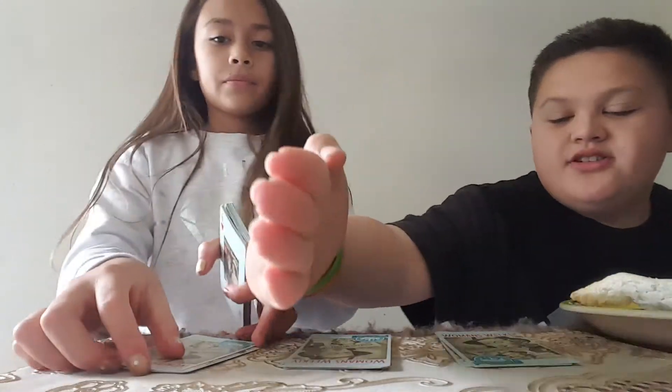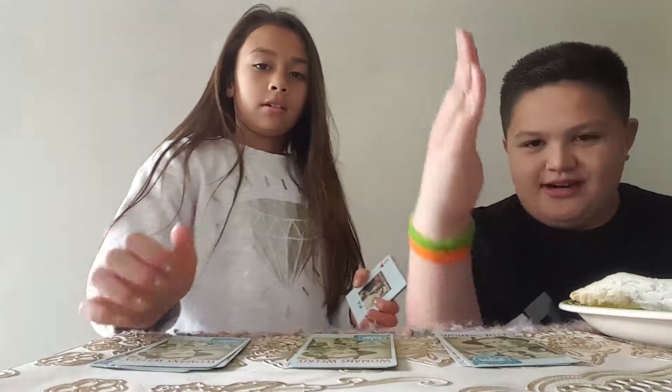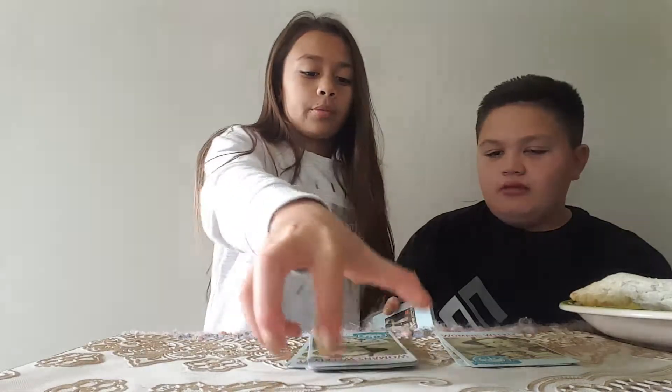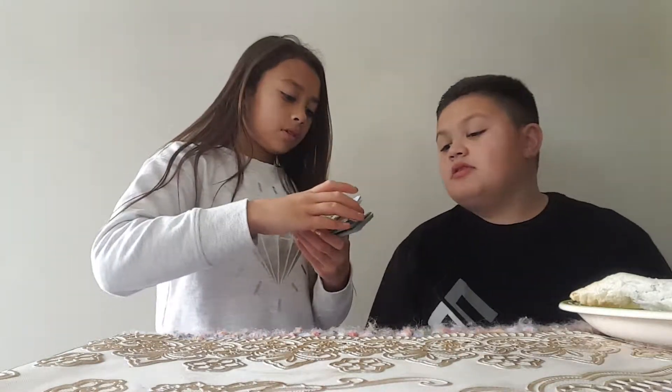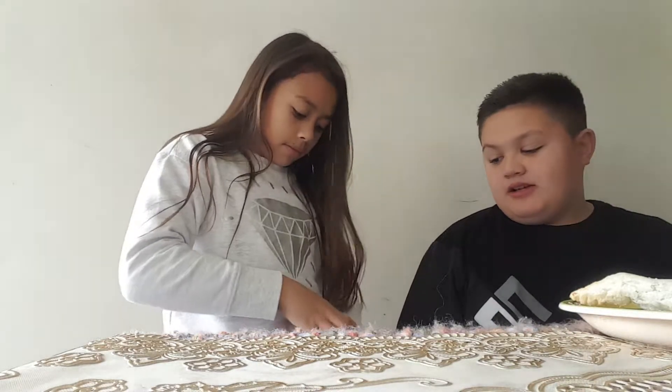Put your card on top of any pile. I want this. Do you want this, this, or this? I just told you I want this. Okay. It's still on top. Your card is still on top. Still on top. Oops. Yep.